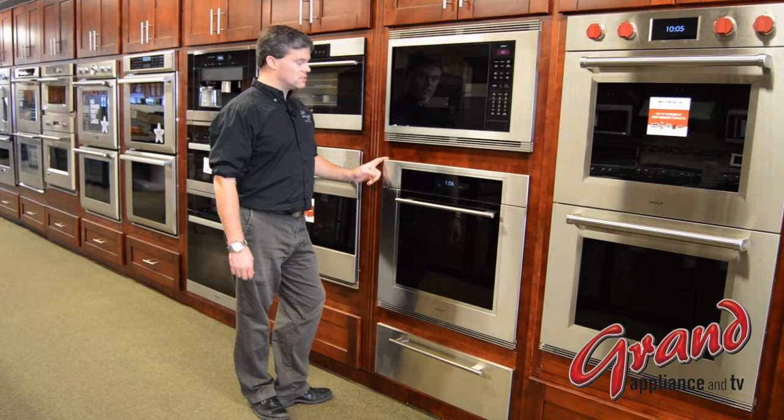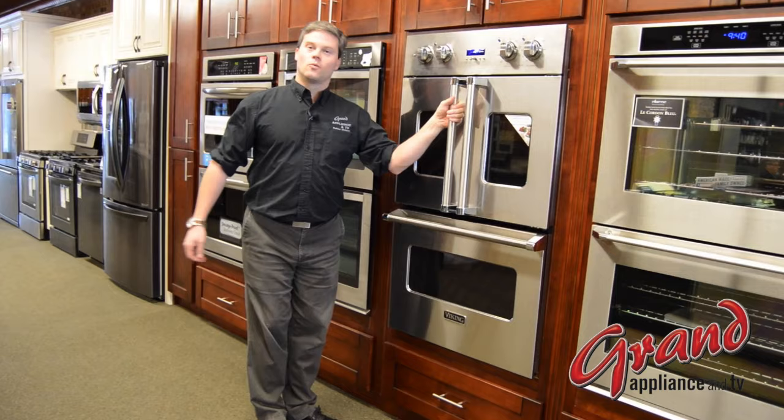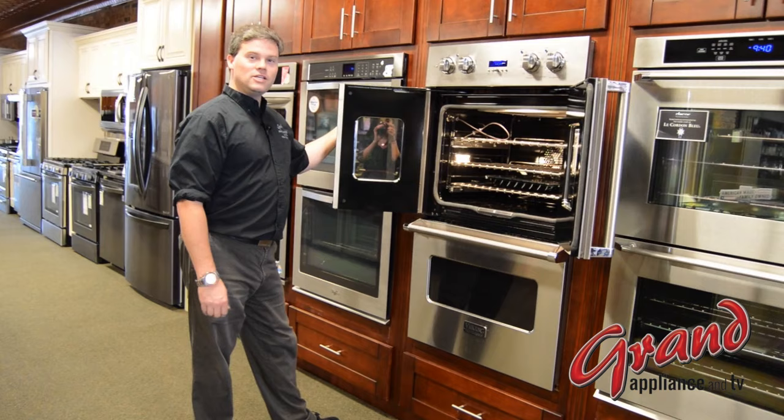Before we go inside the door, it's worth noting that there are additional door options beyond the traditional fold-down hamper door. Whether French door or side swing, these door options offer a unique look, but more importantly, easier loading into and out of the oven without having to reach around that hot oven door.